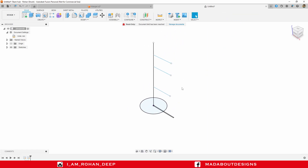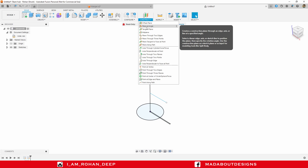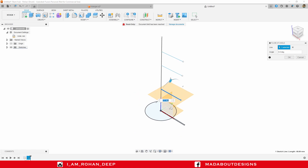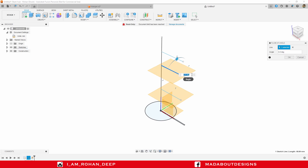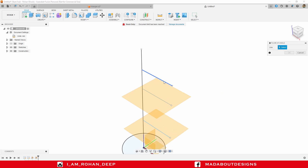Now I am going to create three parallel planes on these lines. To do so, go to Construct and click on Plane at Angle. Select the first line and make sure the angle is zero degree so that it will be parallel to the top plane, then click OK. Repeat the same process for the remaining two lines — right-click, Repeat Plane at Angle, select the line, set angle to zero degree, and click OK.